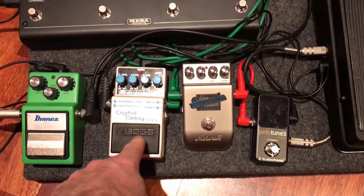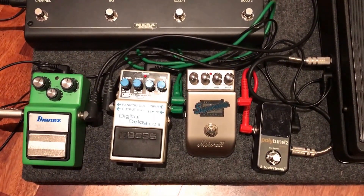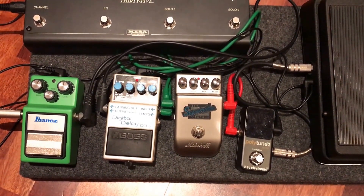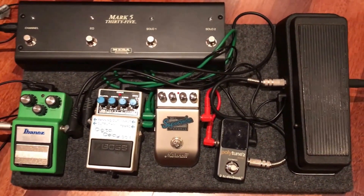So my question is, the first thing is the digital delay — as these are all just straight through at the moment — I want to take the delay, and I think I should take the chorus too, but I need to look into that, and take them through the effects loop of the amp.